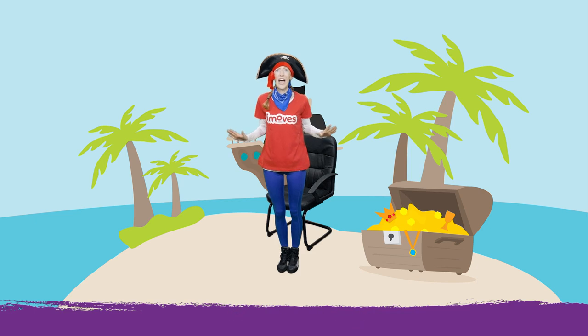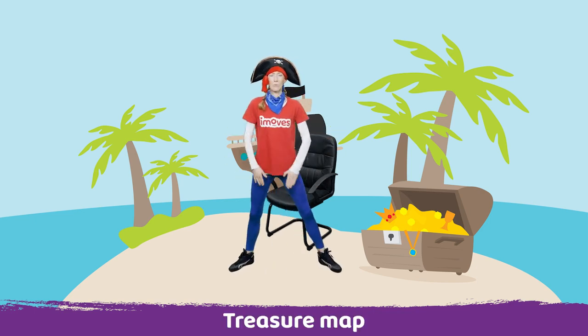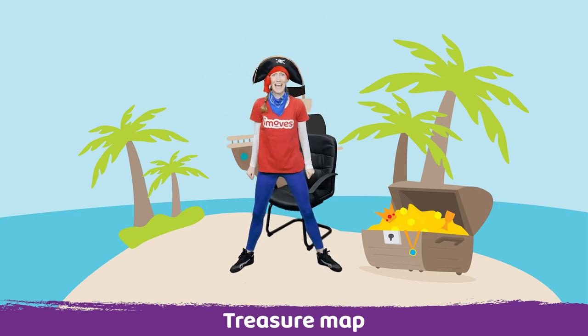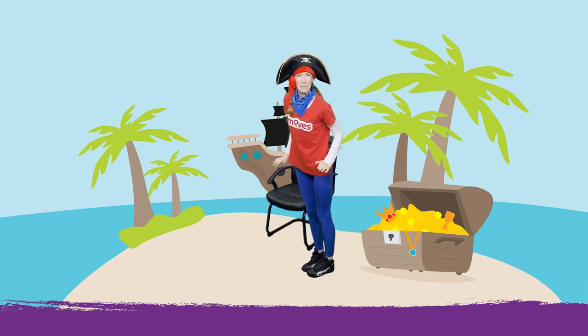Now we need to check our treasure map. So take your legs wide and reach your hands into your backpack and take out your treasure map. We need to go in that direction. But it's a little bit deep, the sand, so we're going to have to do some big steps.